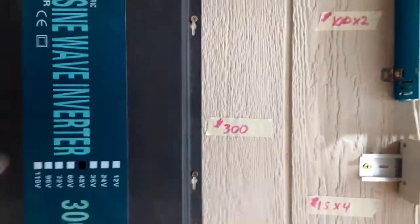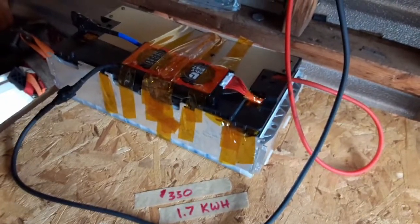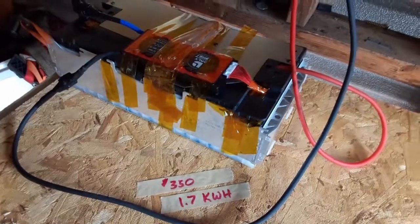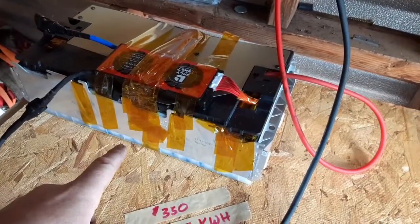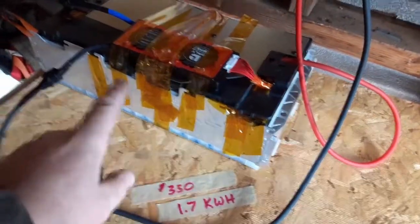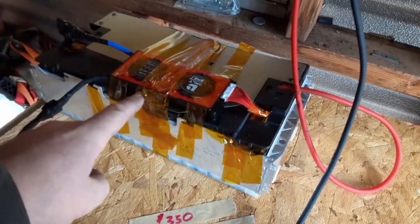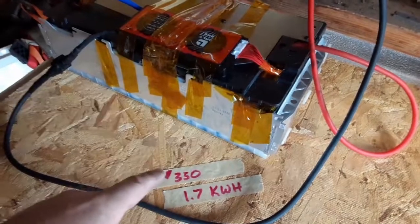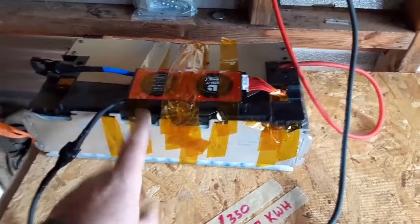The inverter is about $300 for the 3000-watt version. Over here I've got the one battery that runs this whole system — it's a used BMW electric vehicle battery, about 1.7 kilowatt-hours. It's about $250 for the battery, another $60–70 for the BMS, plus shipping, so roughly $350 total for the battery.